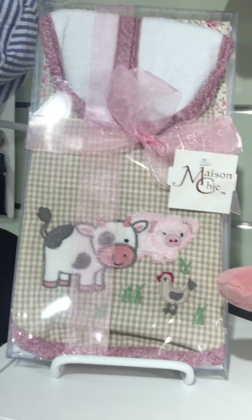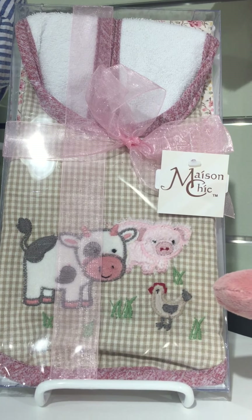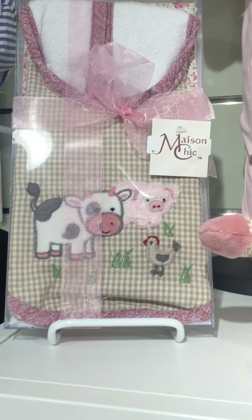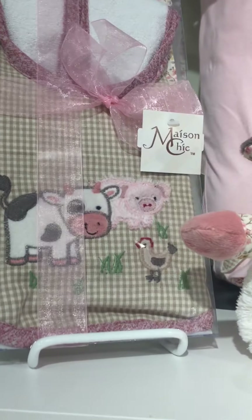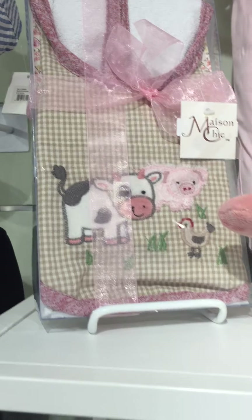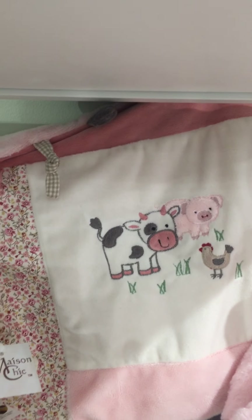I love the collection — the way it's got the coordinating gingham and the floral print. This is the box bib and burp set. It has the floral burp cloth in the back and the gingham bib in the front. Back here we have the same Farm Friends applique on our multifunction blankie.